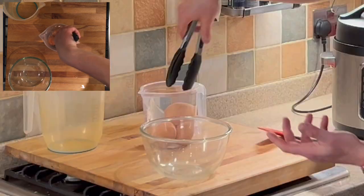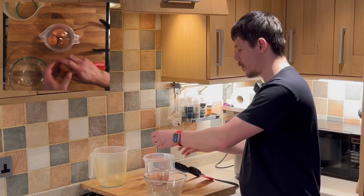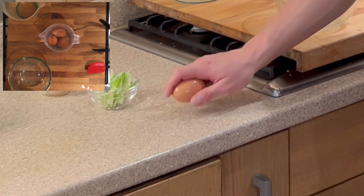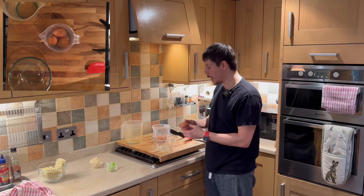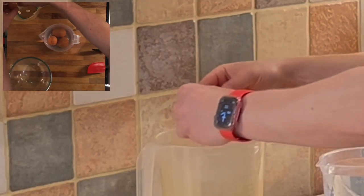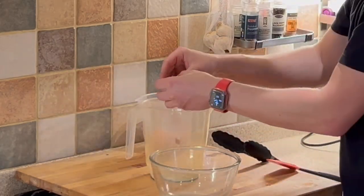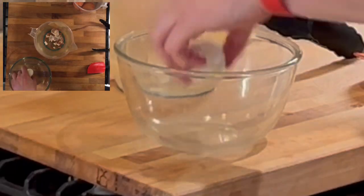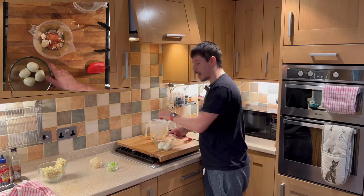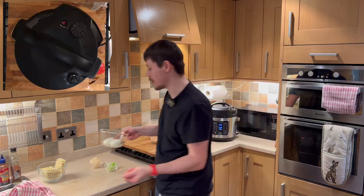Meanwhile, we just want to peel the eggs. If you strike an egg on a flat surface it will allow you to break the shell and peel it nice and easily. Depending on how long the eggs are going to be left, if it's any particular period of time we can place them back into some water.